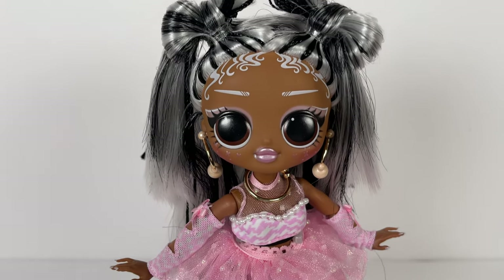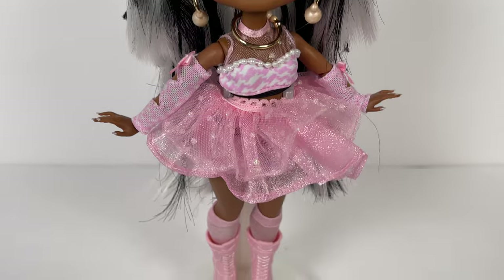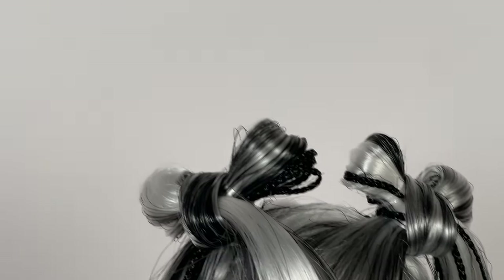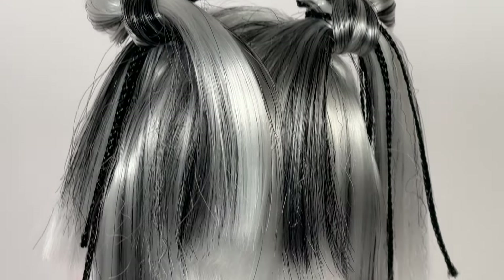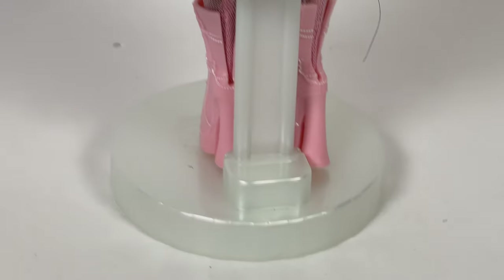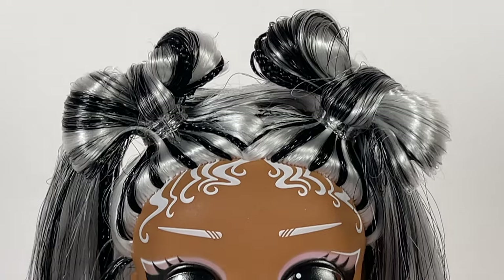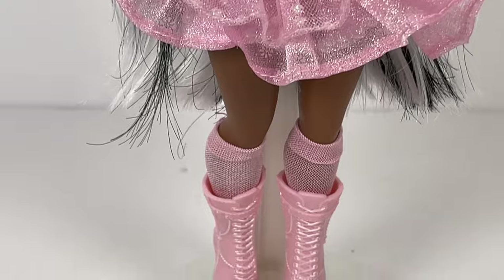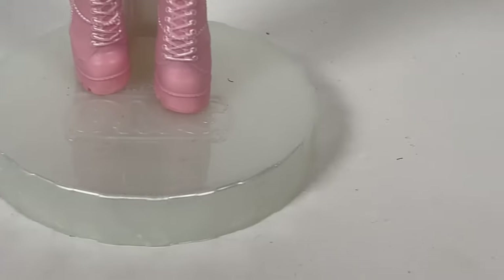And that is all for my LOLOMG Sunshine Makeover Switches restyle and review! What do you guys think? Leave me a comment down below as always. If you enjoyed today's video, give it a thumbs up. If you're here, that probably means you like doll restyles and doll reviews — that's what we do here every single week, so if you feel inclined, hit that subscribe button. But that's all for me, friends. Thank you so much for watching, and I'll see you in the next video. Peace!